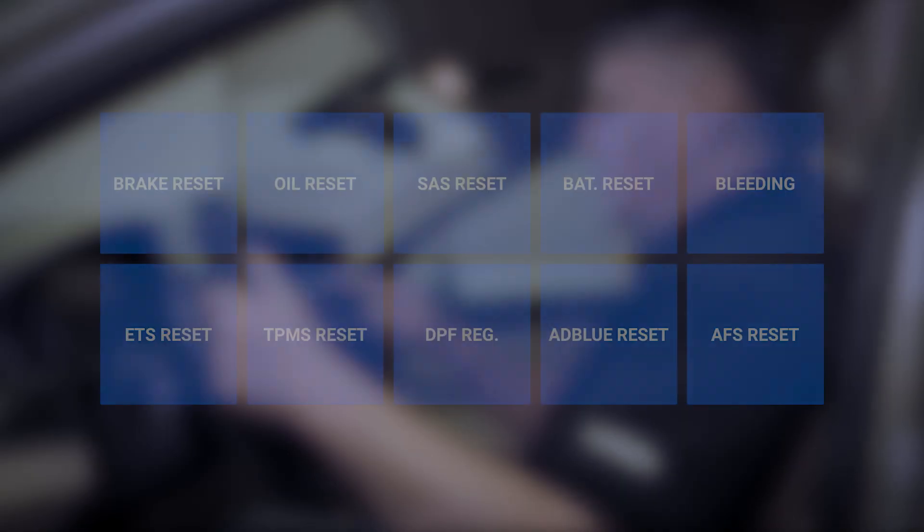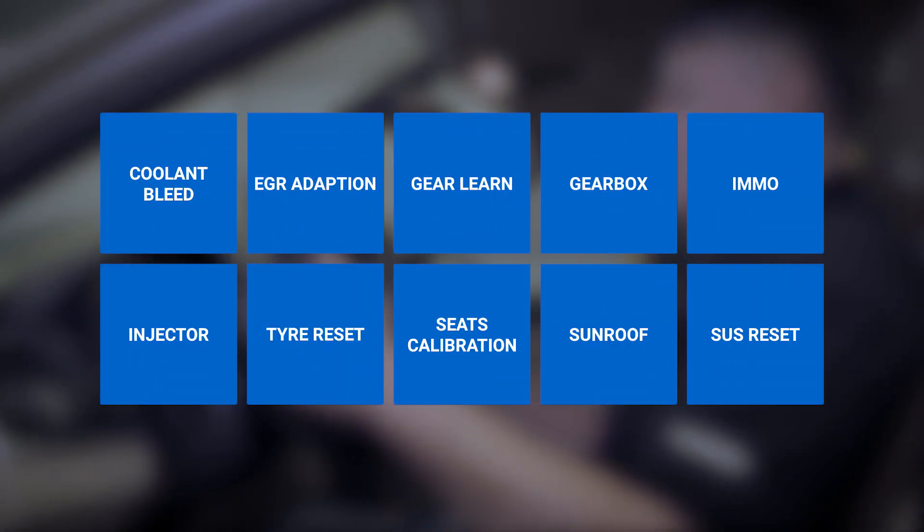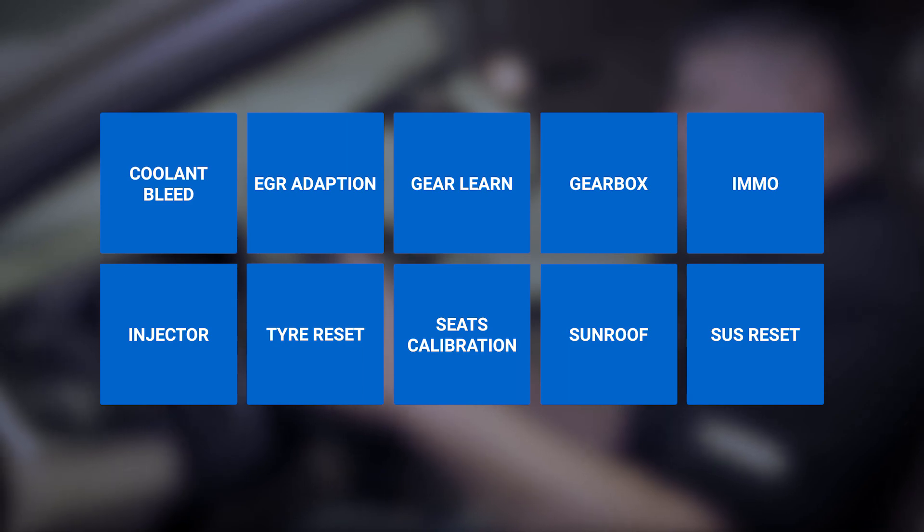The tablet also provides quick access to the most commonly performed service procedures, including oil reset, electronic parking brake reset, steering angle calibration, and many more.